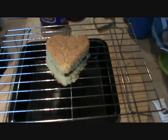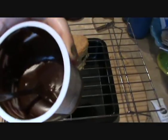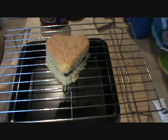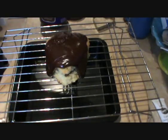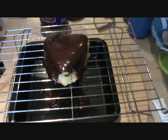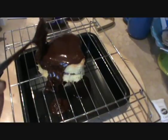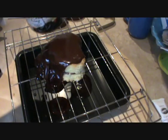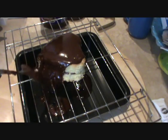To frost it I'm using Rich and Creamy Chocolate Fudge Frosting from Betty Crocker and I've just heated half a pot in the microwave for about 30 seconds. All I'm going to do is just pour this over the top. You will need to put quite a thick dollop on there and make sure it's evenly covered, getting all the way around.